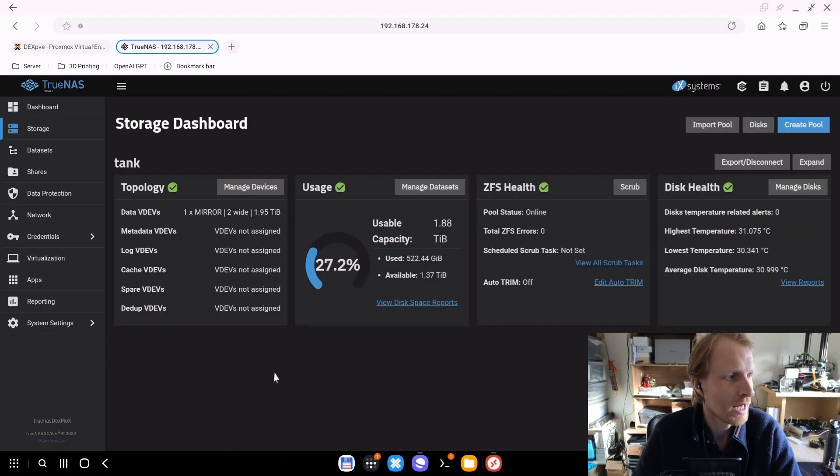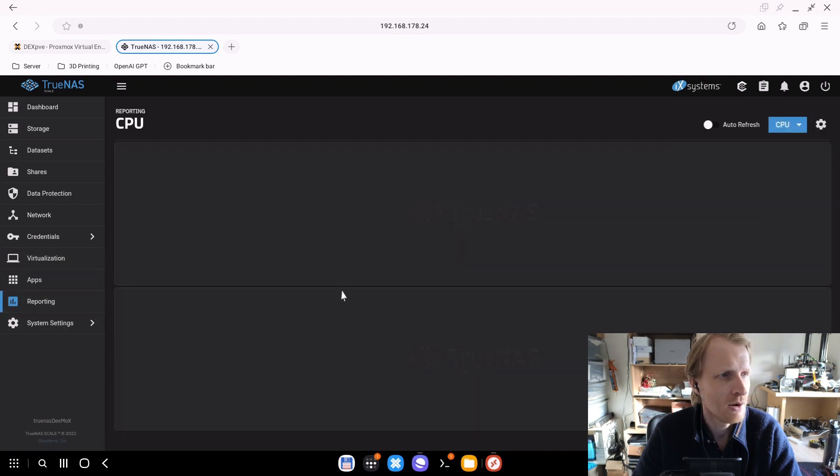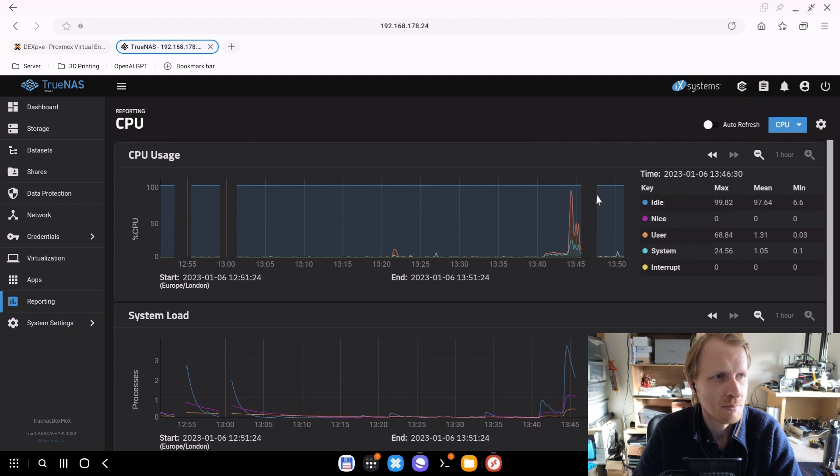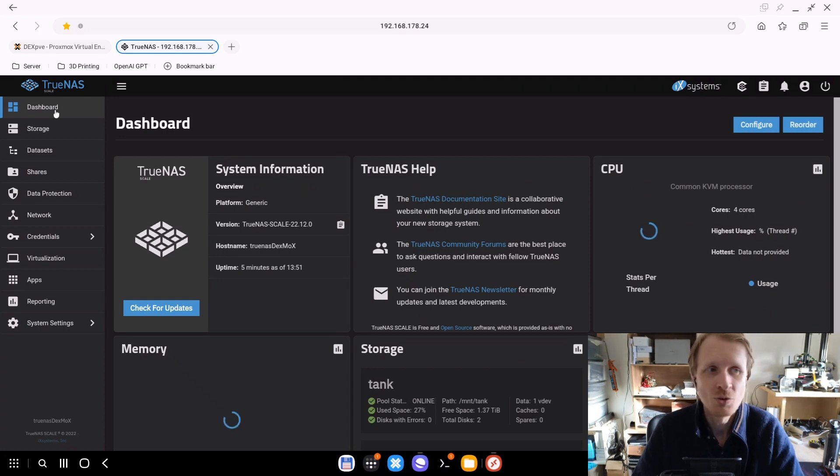So this is TrueNAS now running on Bluefin. There are also a couple more changes — under Reporting, it now gives you a bit more information about exactly what's happening. As you can see, in this part of the timeline that's where the restart happened, with a lot of activity inside TrueNAS because of the downloads. But this is how I updated my TrueNAS, and this is how I would suggest you do it — safe and hassle-free with no bad news after the update.